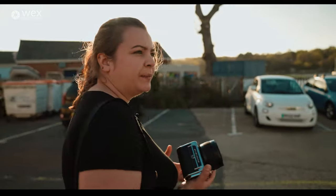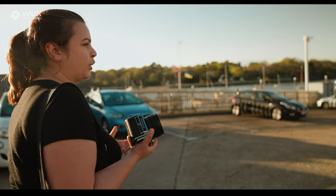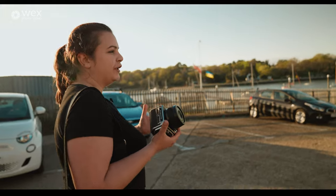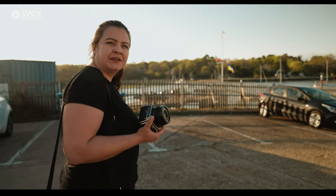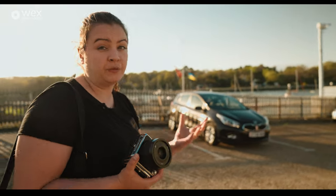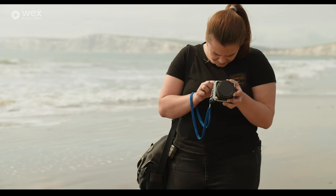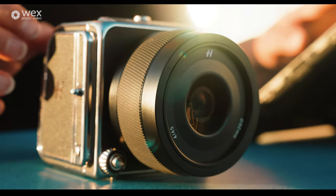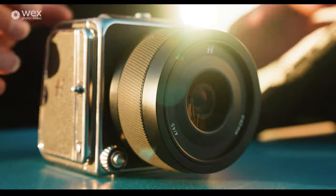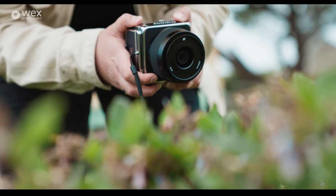I've been shooting all day and taking pictures of a lot of people, and not one person has looked at the camera. We review cameras all the time and people always notice — but not today. This camera is incredibly inconspicuous, which makes it great for street-style and lifestyle shooting. I really enjoy that about it.